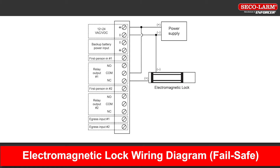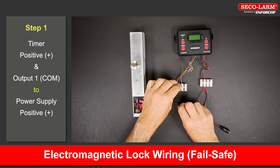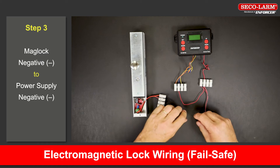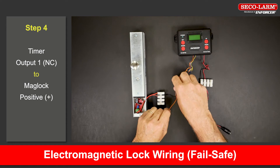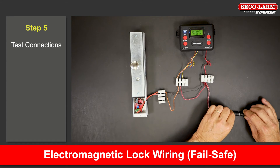Let's look at the wiring diagram for a maglock setup — fail safe. Connect the positive terminal and the common of output 1 to the positive of the power supply. Connect the negative terminal to the negative of the power supply. Connect the negative side of the maglock back to the negative of the power supply. Connect the normally closed terminal of output 1 to the positive side of the maglock. We will toggle the relay to test the connections.